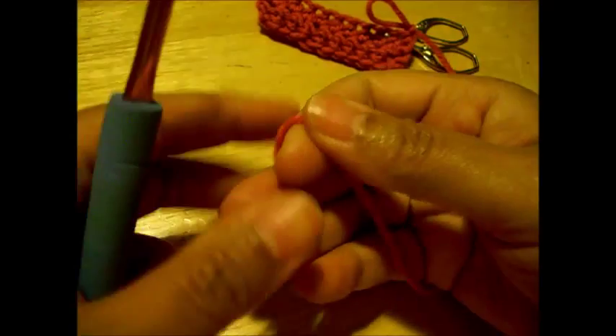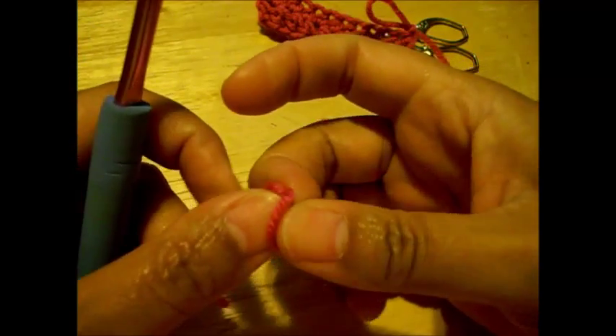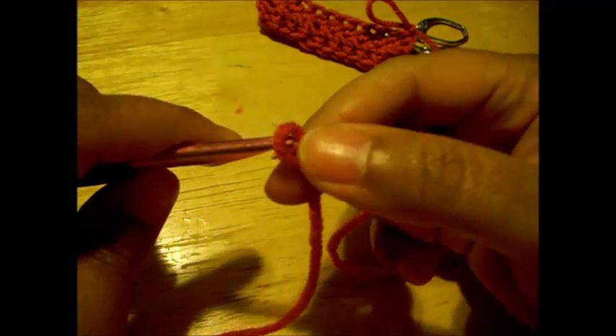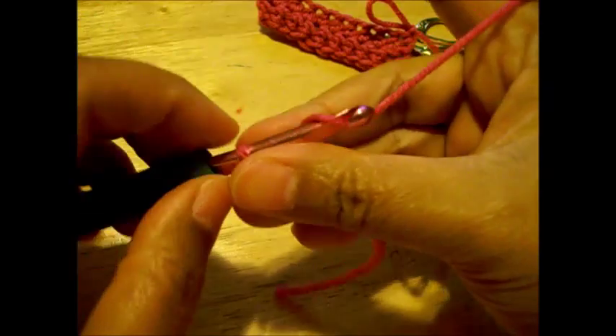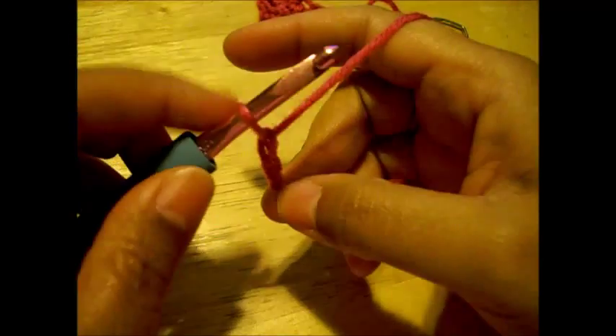We're going to begin with a slipknot. We're going to chain three: one, two, three.